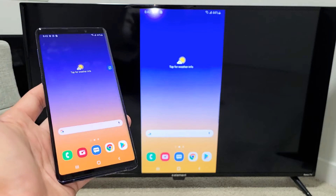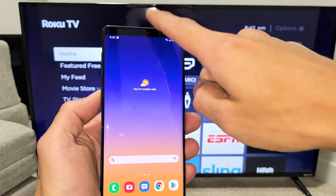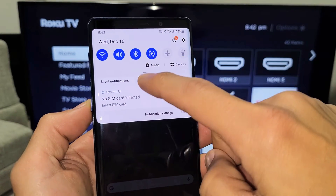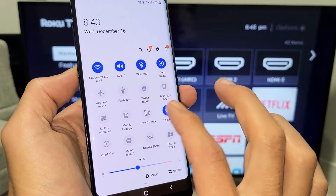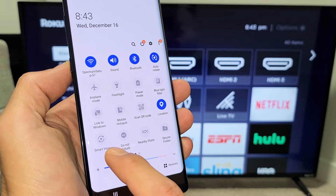So let me go ahead and show you how to connect first. Go ahead and grab your Galaxy Note, and then you want to slide down the notifications. You just want to slide down from the top like this. And then you see a little horizontal line right here — you want to slide down again. From here, you want to look for Smart View. Mine is right here. If yours is not on the first page, go ahead and slide over.